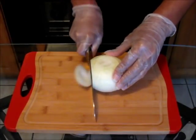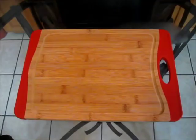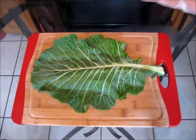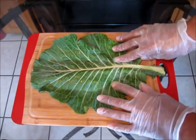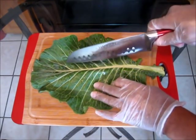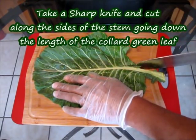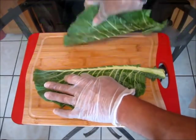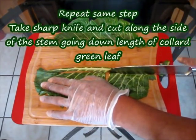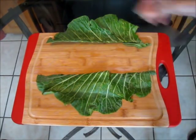Let's get started by chopping up one yellow onion and preparing our collard greens. Here we have a collard green leaf. As you can see in the center, there's a long stem — we're going to go ahead and remove that. We're going to take a sharp knife and cut along the side of the stem, going down the length of the leaf. Do the same thing to the opposite side, and there we have it — the stem has been removed. We can discard that now.